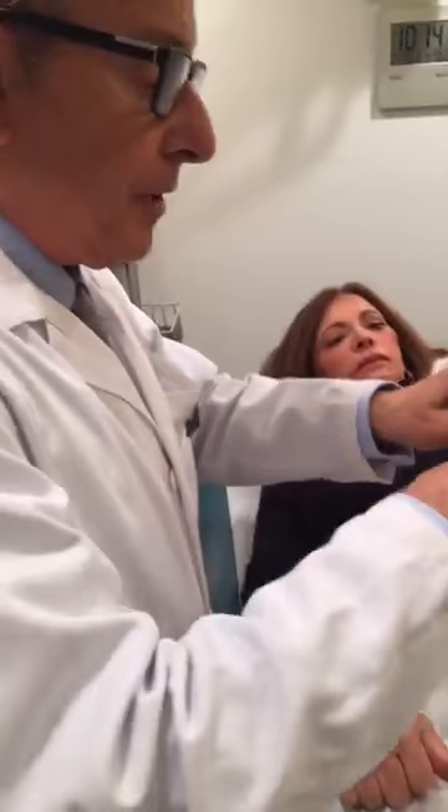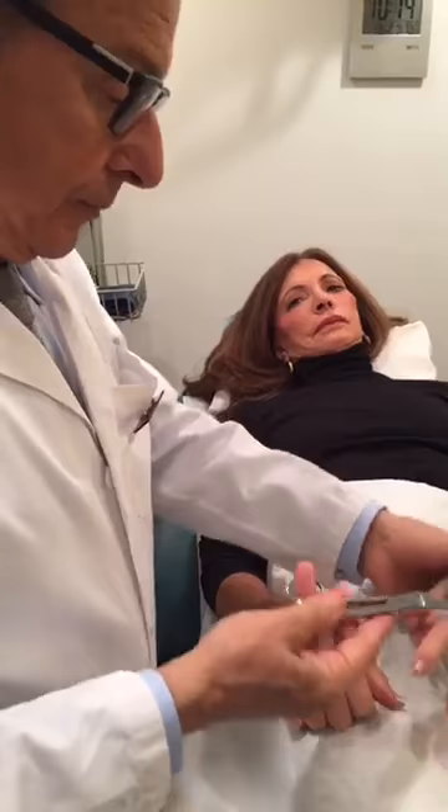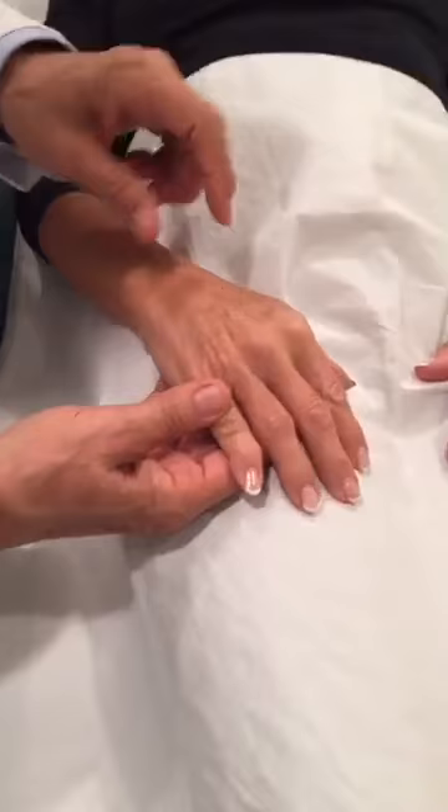Marguerite wants to know what this procedure is called. That's called sclerotherapy of the veins on the back of the hand, the dorsum of the hand. And does this vein removal work on all skin types? Yes, absolutely. Usually what makes a hand look old are: number one, the veins; number two, the age spots; and number three, sometimes the loss of muscle and fat in between the tendons.